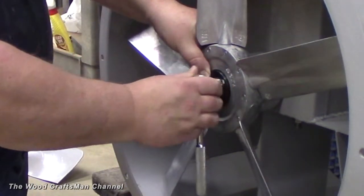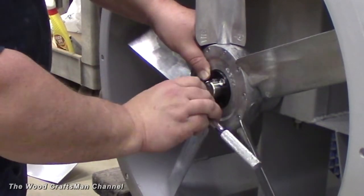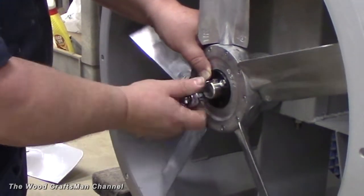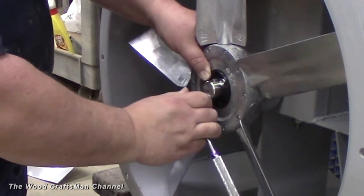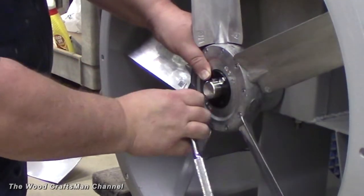Installing the new fan blade is just as easy. What I did was thread the quarter-inch bolts in as far as I could by hand, then use a 7/16 socket on a 3/8 ratchet. Basically what I'm doing is drawing one in about a quarter turn and alternating between both of them. You don't want to draw one in tight and then tighten the other — you want to draw them in evenly so that the taper bushing actually seats evenly.